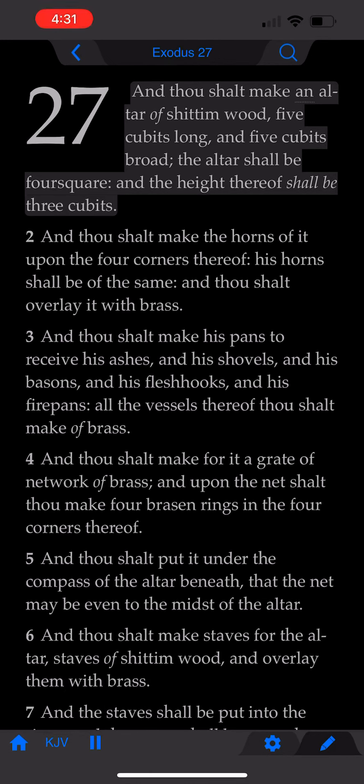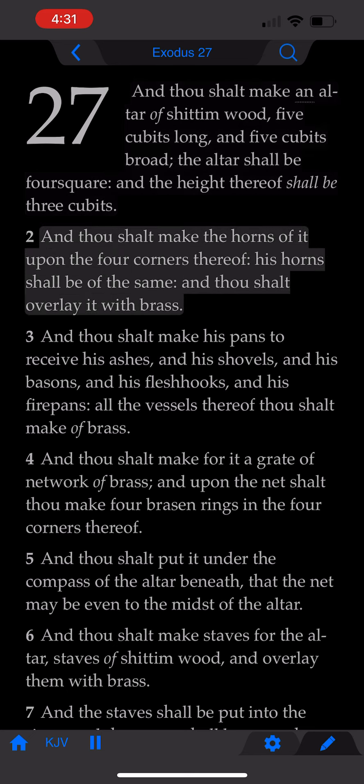Exodus chapter 27. And thou shalt make an altar of shittim wood, five cubits long and five cubits broad. The altar shall be four square, and the height thereof shall be three cubits. And thou shalt make the horns of it upon the four corners thereof. His horns shall be of the same, and thou shalt overlay it with brass.